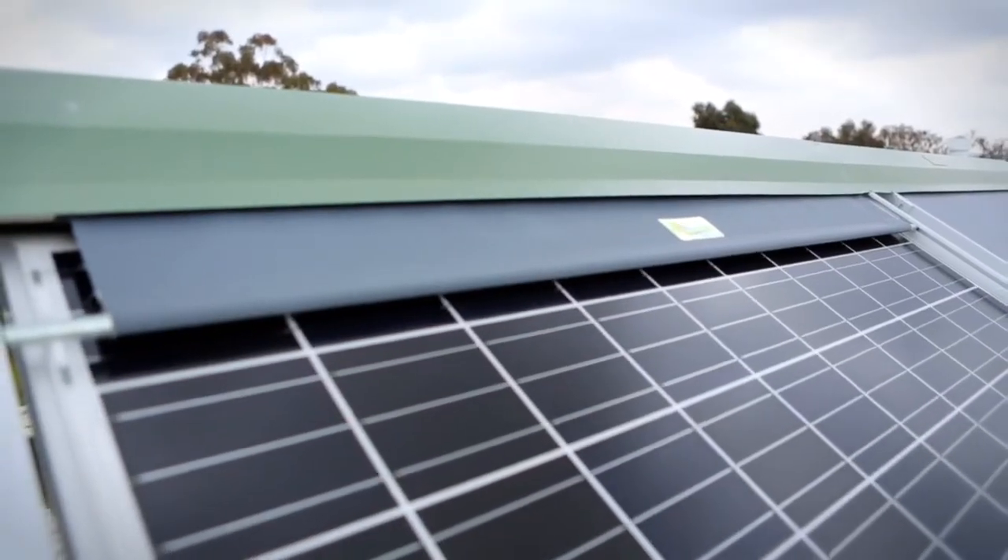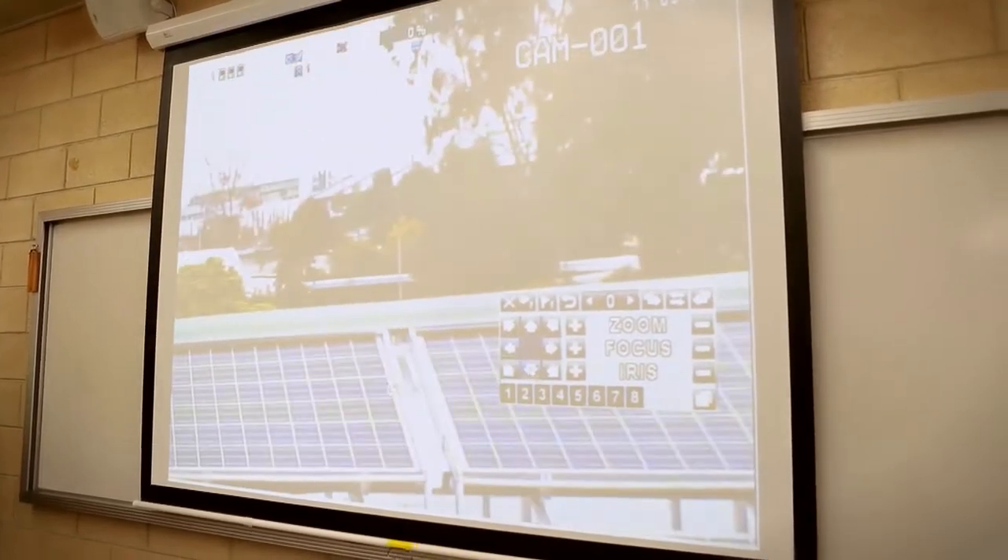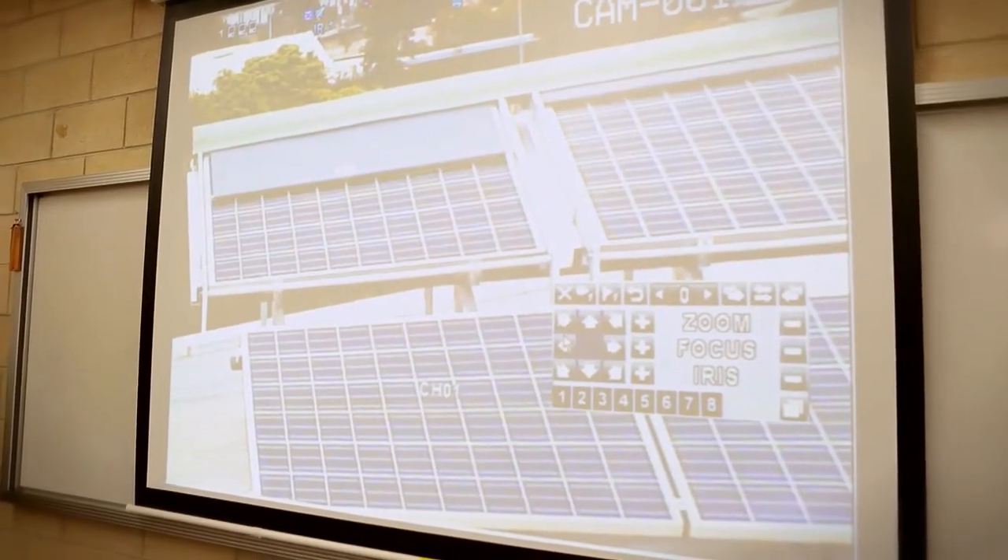One of the more innovative features of this setup here is the shade structures which are driven from down in the classrooms. We have a camera mounted up here on the roof that looks at these shade structures so that the electricians being trained can understand to what degree the shade is impacting these solar panels.